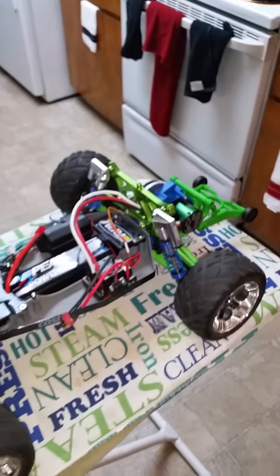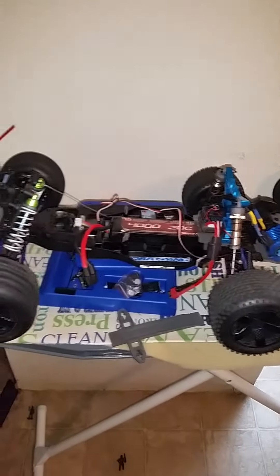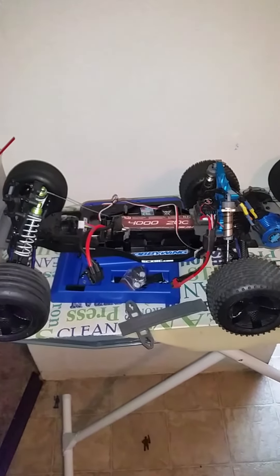Y'all don't want it with this. My upgraded ECX Circuit track — thank you so much.